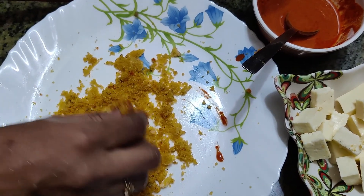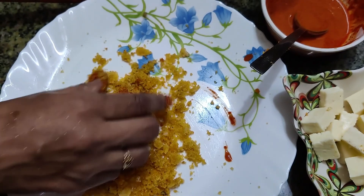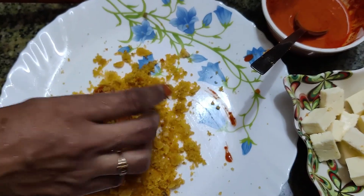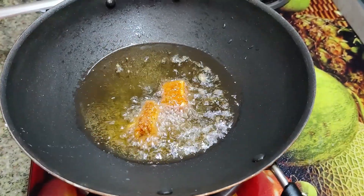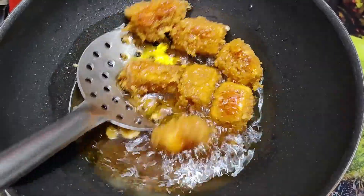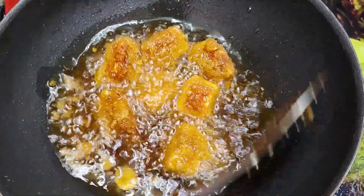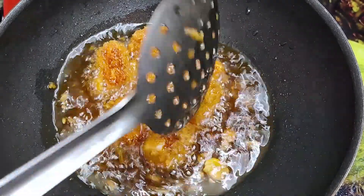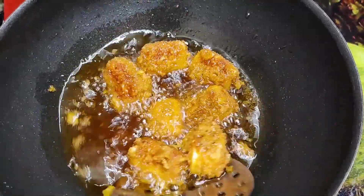You can cut the whole side of the pan. You can coat it on all sides.